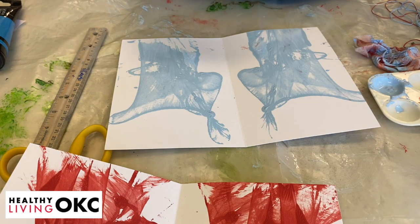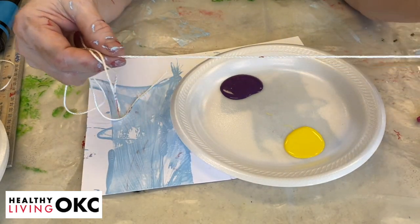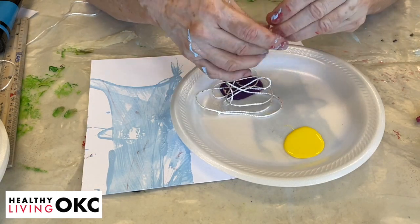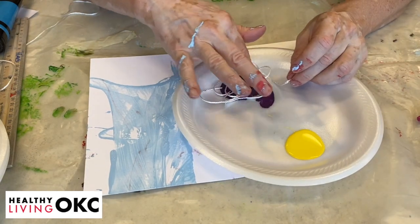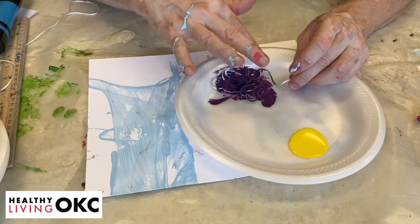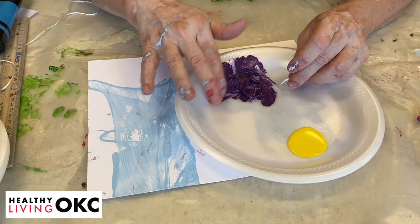Now I'm going to show you what it does if you use a bigger string, and we'll do a different color on both of them. So this time we're going to use a darker color and a bigger string — you can see the difference. And if you don't have a little container, you can just use a paper plate, something that you can throw away.